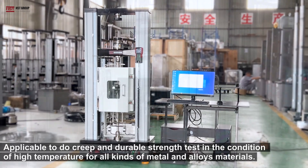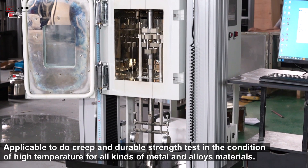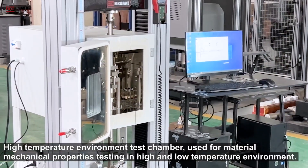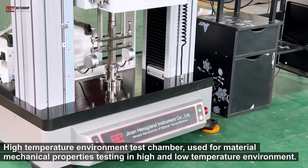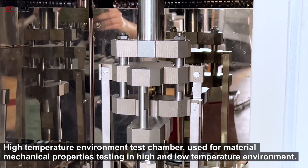Applicable to do creep and durable strength tests in the condition of high temperature for all kinds of metal and alloy materials. The high temperature environment test chamber is used for material mechanical properties testing in high and low temperature environments.